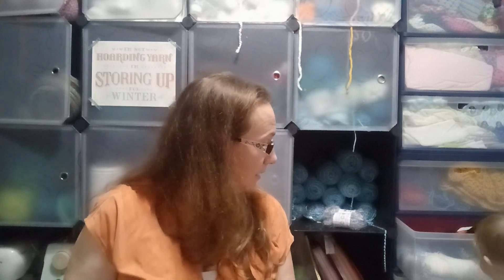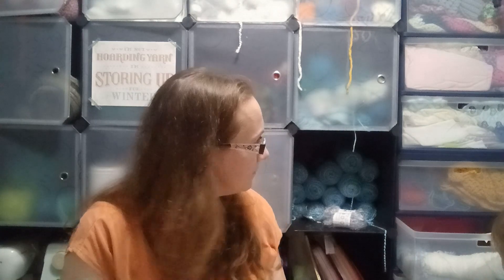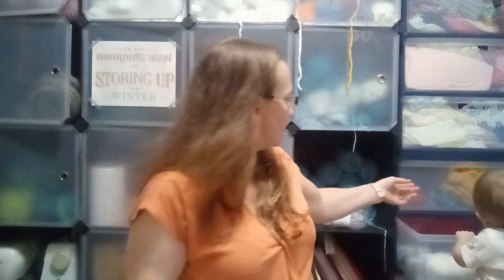Not too bad. I can definitely use those — it's not some off-the-wall color or yarn that I couldn't use, so that's nice. The ribbon yarn bag was also $19.99. I usually do these little baskets with ribbon yarn.